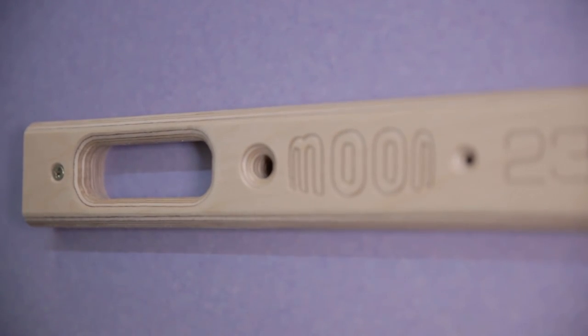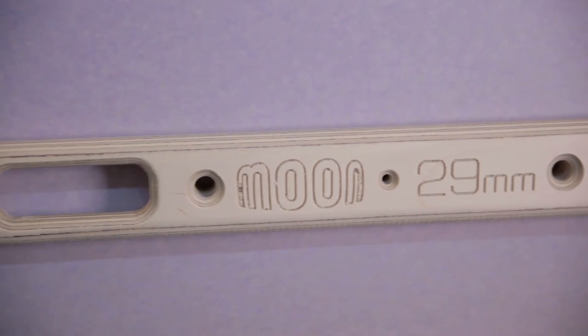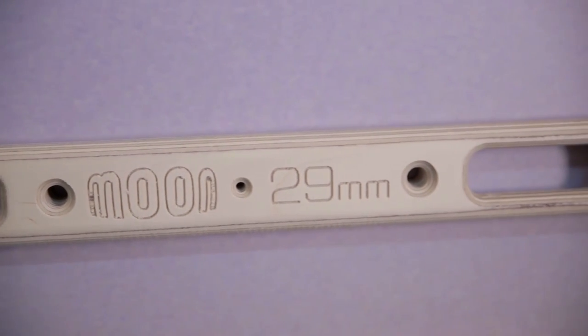It's quite good with the pockets if you're doing lock-offs, because you've got to be a bit more accurate to get your fingers in the pockets. So they're a little bit different to other campus rungs that are out there.